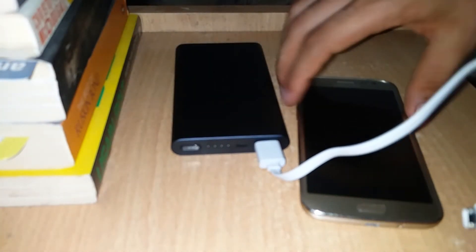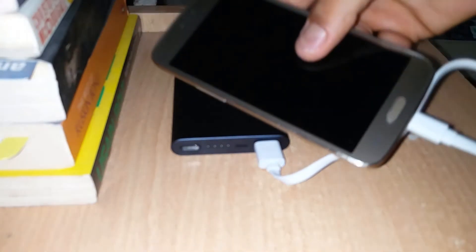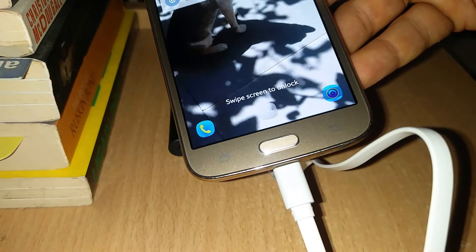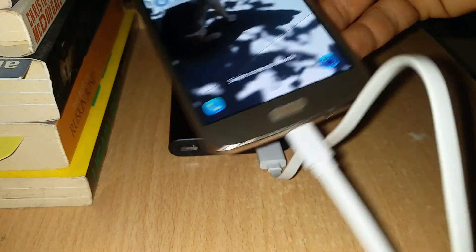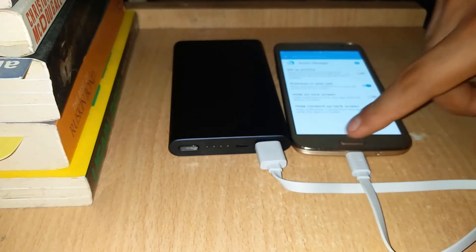For charging, we'll put the cable in — it supports fast charging at 5V 2A, 9V 2A, and 12V 1.5A. It can intelligently adjust the output for around 18W fast charging. This phone doesn't support fast charging, so this is just a demonstration of how it charges.